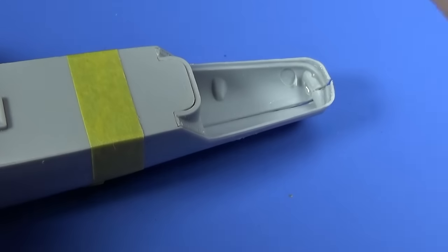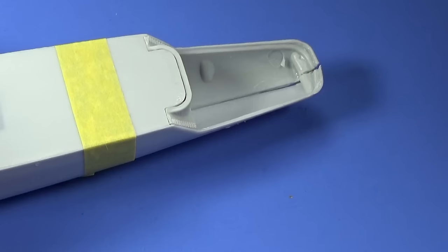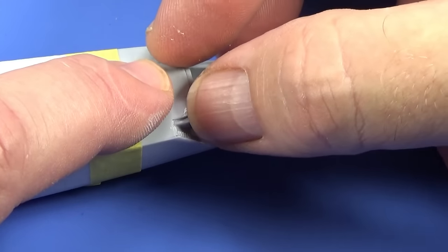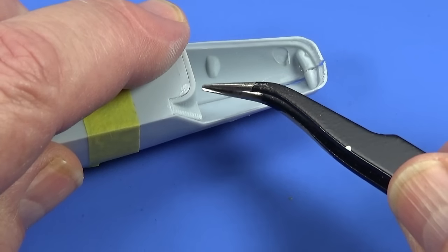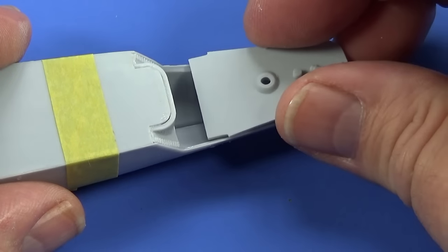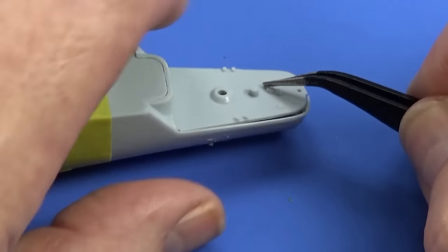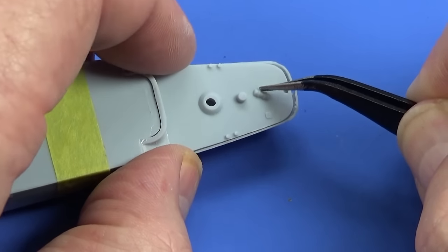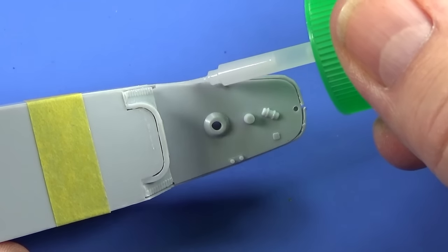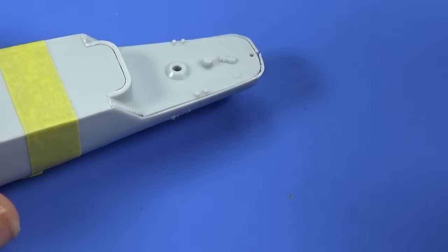I don't know if they have quarter decks these days on ships, but anyway it goes from the back end of the flight deck down to the deck where the Sea Slug missile launcher is going to be. The kit comes with a Sea Slug launcher but it's basically just a box that looks awful — there's a resin part I've got to improve it with. That's where the Sea Slug launcher goes, and there's the Union Jack at the front and the ensign at the back.